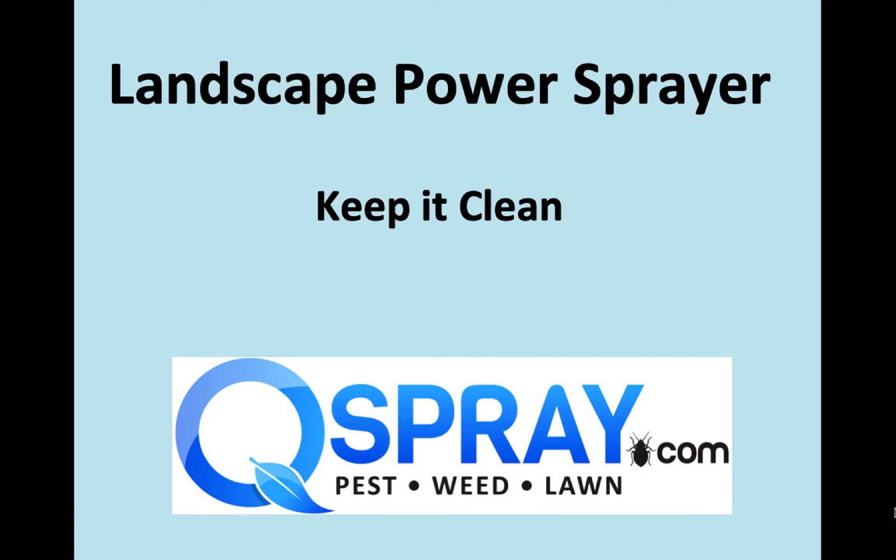This is Andrew Grease from Quality Equipment at SprayQSpray.com. Today we're going to talk about landscape power sprayers and why it's so critical to keep them clean. We've got some great photos of other equipment, and hopefully you'll learn from these photos how to avoid problems of downtime, chemical spills, exposure, missed appointments, etc. So let's get started.